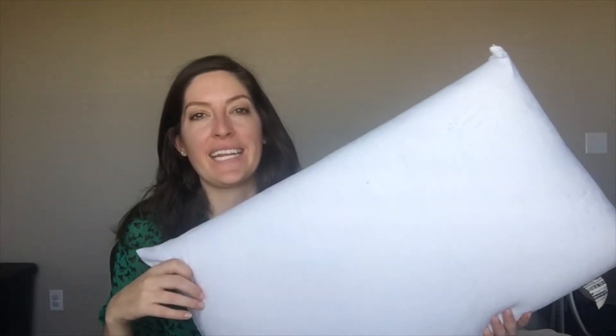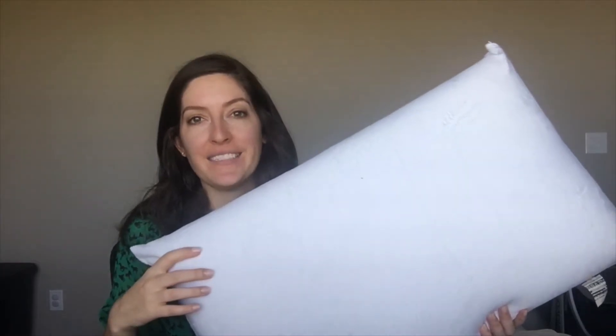Hey, it's Katie from Mattress Clarity. Today I'm reviewing the Classic Brands Conforma Memory Foam Pillow.